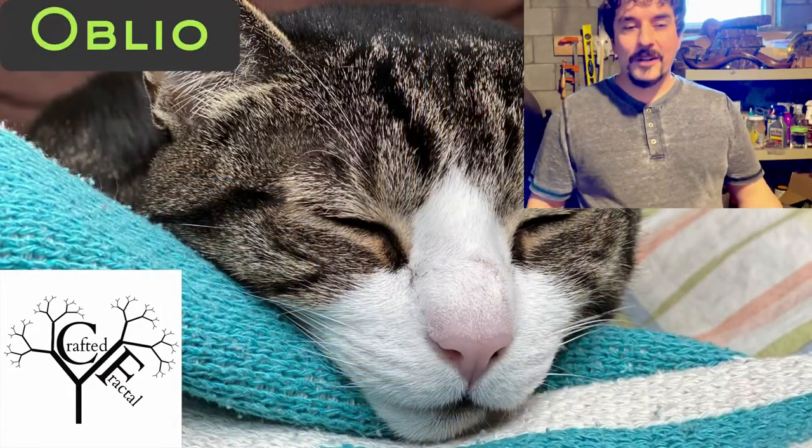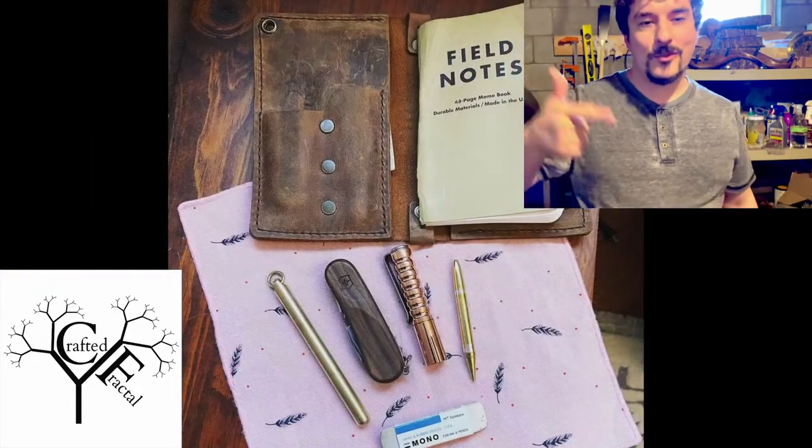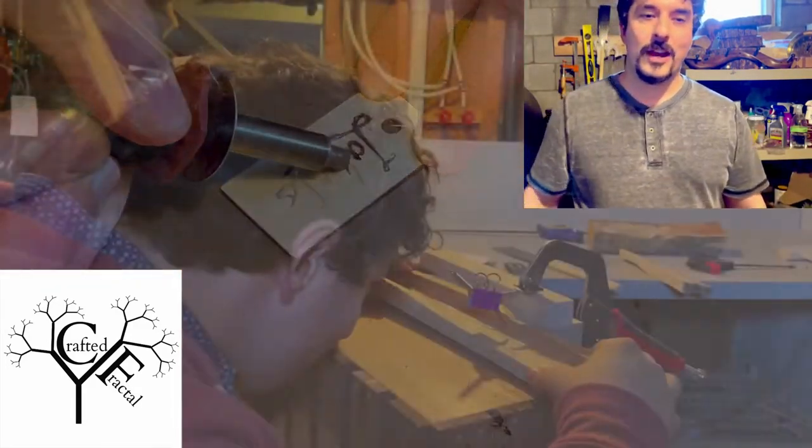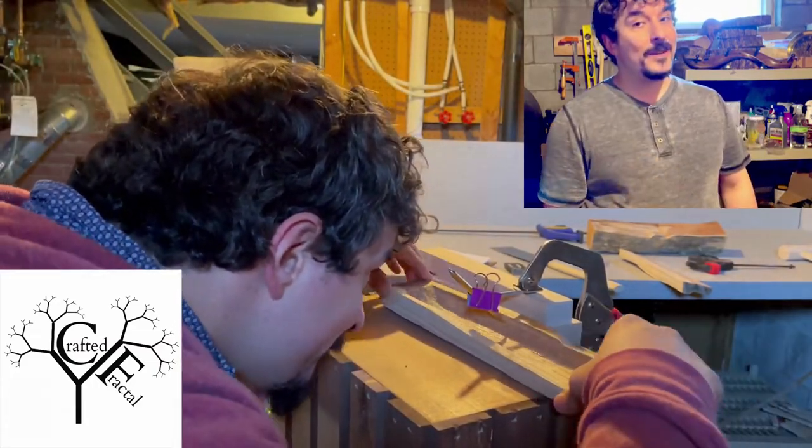If you liked the video, you know what to do — like, subscribe, hit the bell icon, follow at Crafty Frackle on Instagram and TikTok, and I'll see you next time. Bye-bye.